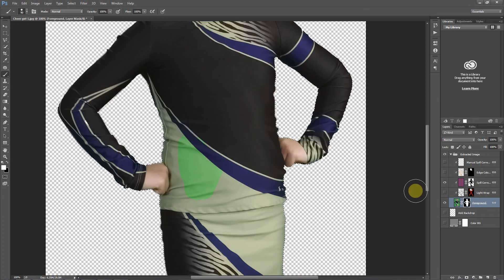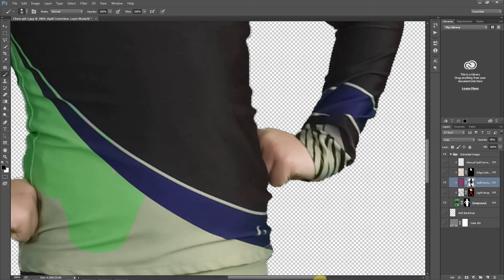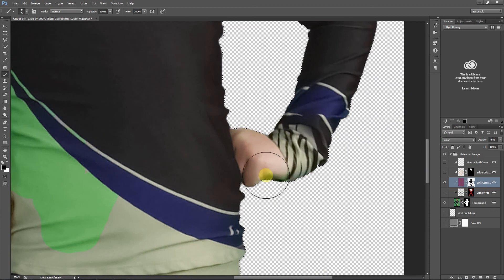The last step here is to go into your spill correction mask, make sure you're painting black, and in any areas where it's green against green you just go right over. I'm going to purposely demonstrate what I was talking about — to be careful, you're only correcting areas you need to correct. Because if you go over, say, this hand where you had a lot of spill correction, by painting black in that mask you removed that spill correction.